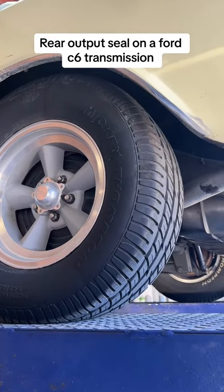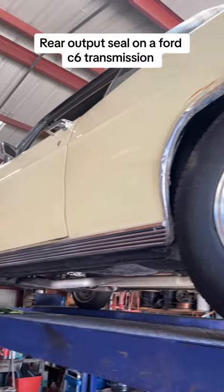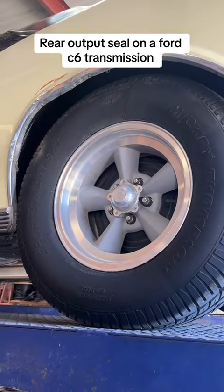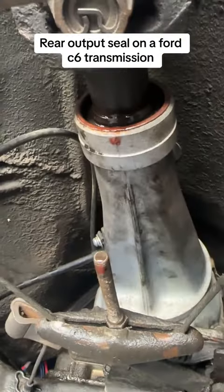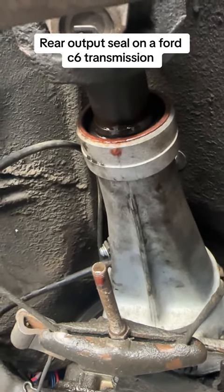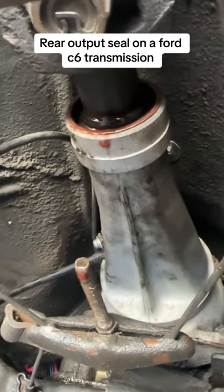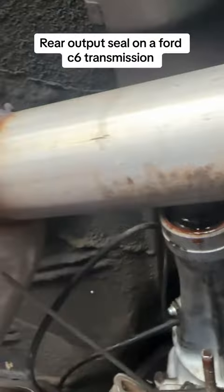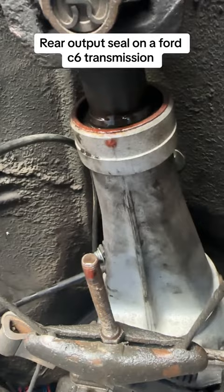In today's video I'll be changing the rear output seal on my '66 Ford Galaxy 500 with the C6 Ford transmission. First thing is get your car off the ground. My transmission doesn't even have a seal — it's just dripping ATF, and when you're going fast it splashes from right here to the cross member on the exhaust, causing it to smoke and leaving a pretty good puddle.